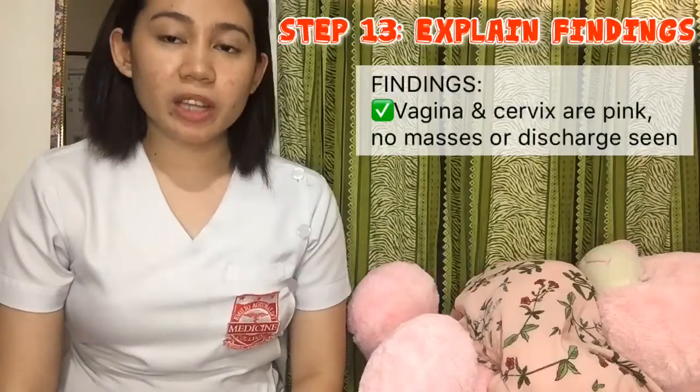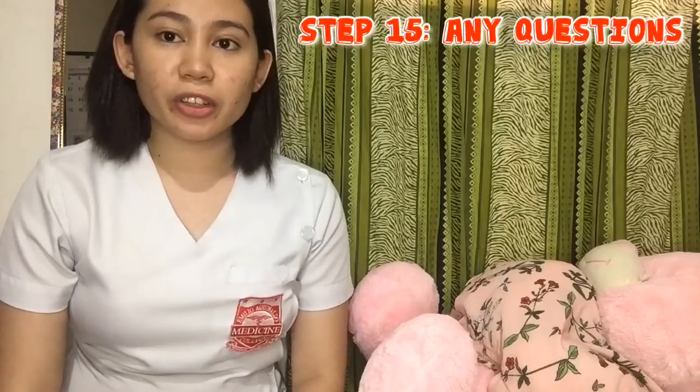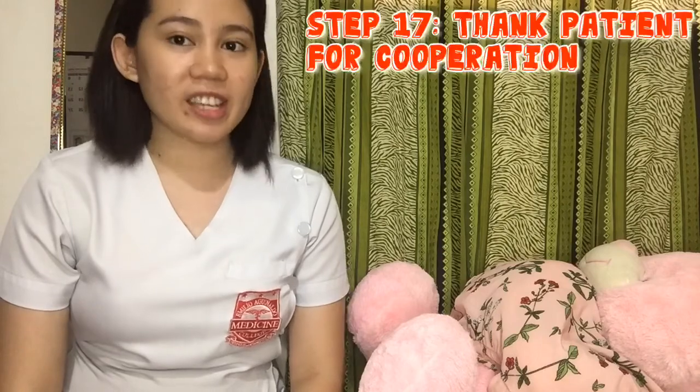Explain to the patient your initial findings — what you saw externally — and then let her know when to return to get the official result. Ask the patient if she has any further questions. Don't forget to end this procedure by washing your hands and thanking the patient.